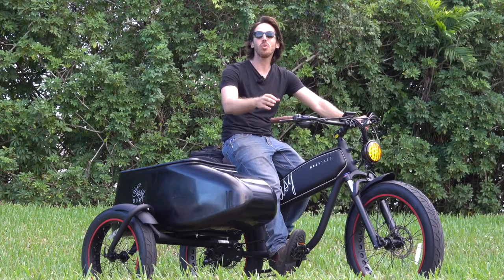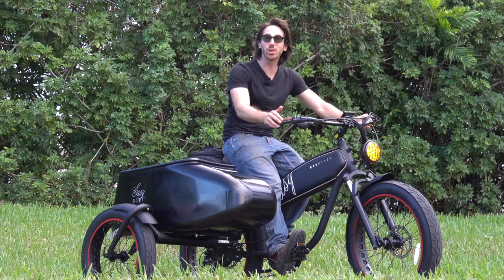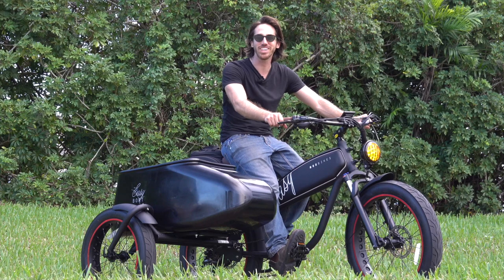Thanks for watching everyone — we hope you enjoyed that review of the Mod Easy Sidecar. If you did, why don't you give this video a thumbs up, and don't forget to subscribe so you won't miss any of our future electric vehicle videos. We'll see you here next time.